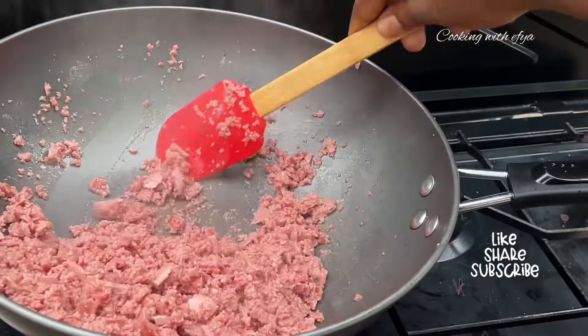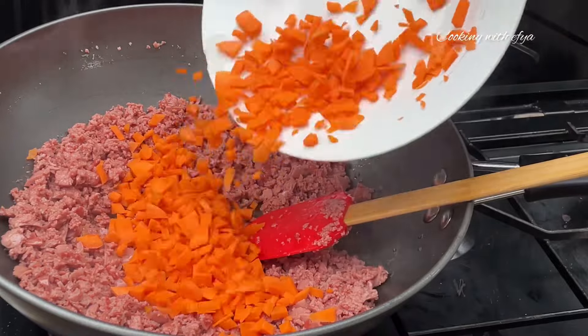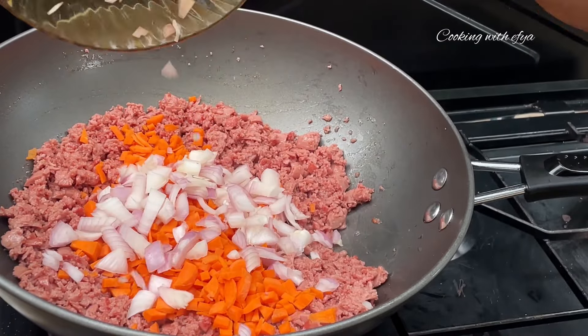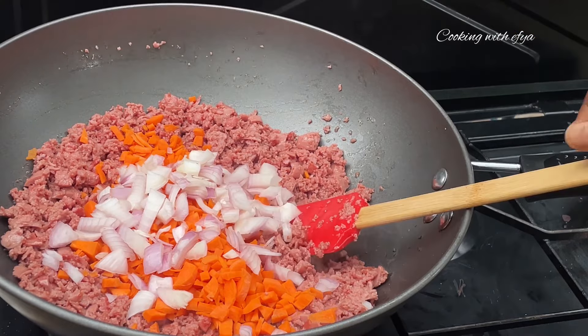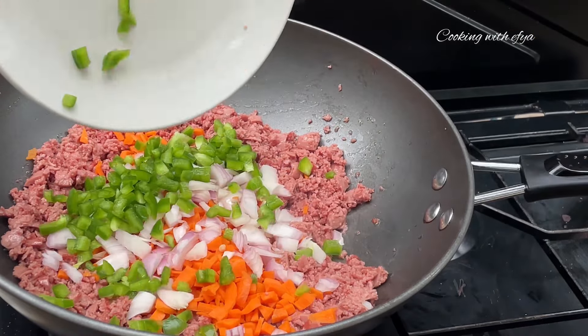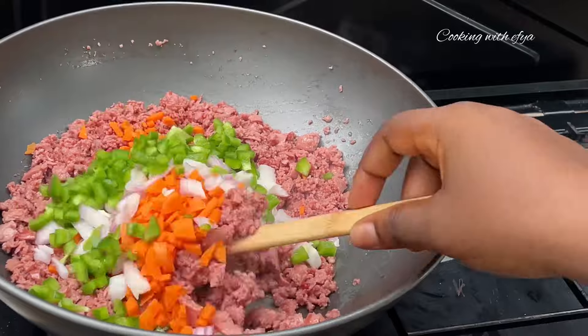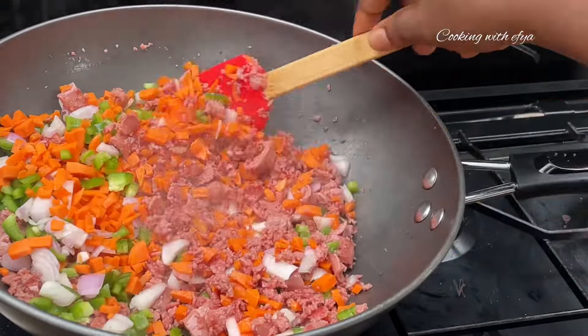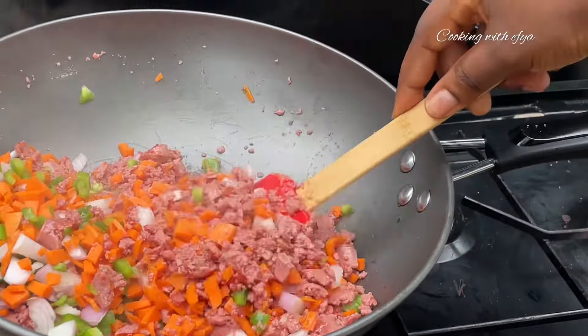Moving forward, I'll go in with some vegetables of choice. For my vegetables, I'm going to be using chopped carrots and onions. Next, I'll also go in with some green pepper. I have some cabbage which I'll also add, but since I don't love soft veggies I'll go in with the cabbage later on. Now let's give everything a good mix.